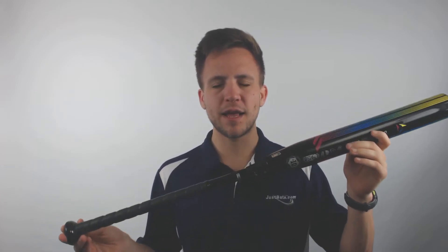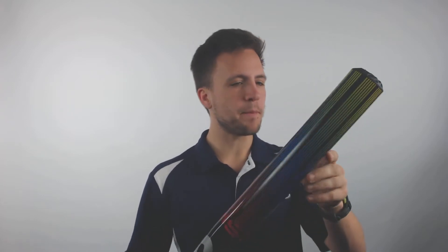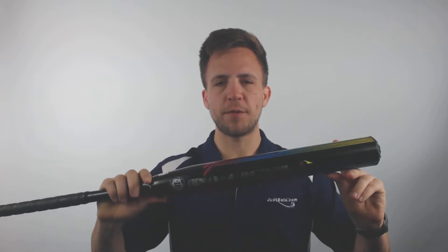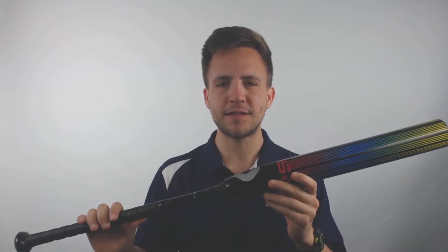Hey guys, Tyler here from Just Bats with the new 2020 DeMarini Prism Drop 10 Fast Pitch Softball Bat. There's been a lot of clamoring about these Prism models and we finally got one in. This is going to have a continuous fiber wall on the entire construction of the barrel, which is really unique. What that does is it creates a very balanced overall bat with great performance.